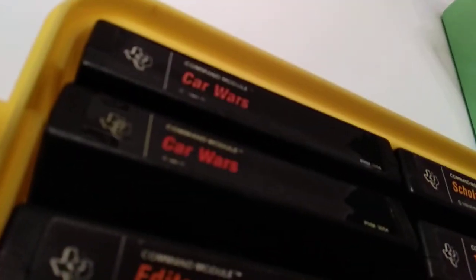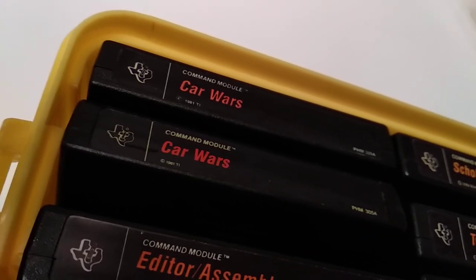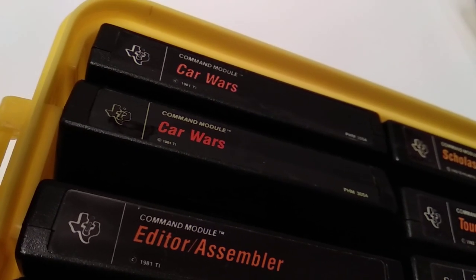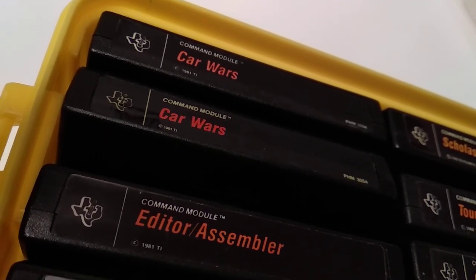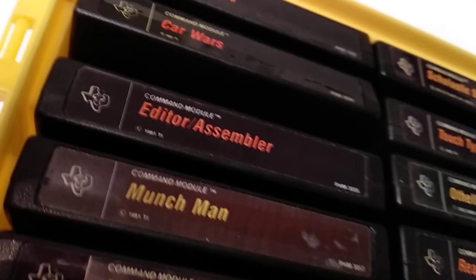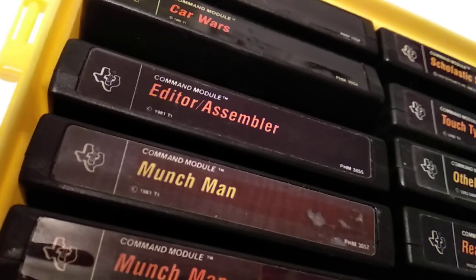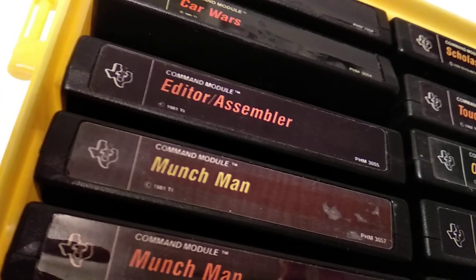Carcaballs was one of the first cartridges — or even the first along with Video Games 1 — that I got at Christmas as a kid, and I loved it. First I needed to understand what to do, then I fell in love with it. Back in the day we never reached beyond level 2 or 3; nowadays I can get to level 5 or 6 where you have three enemy cars trying to hit you. Editor Assembler — the most important module back in the day to do assembly programming.